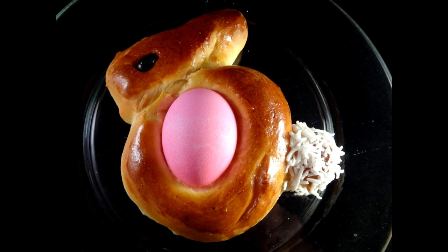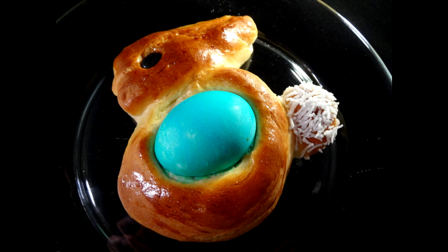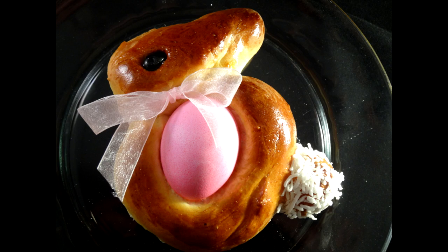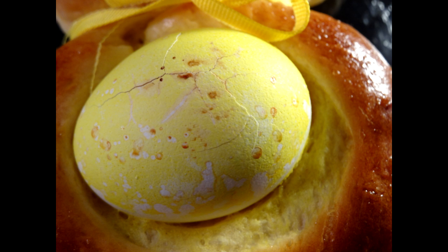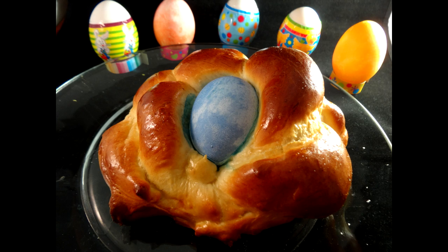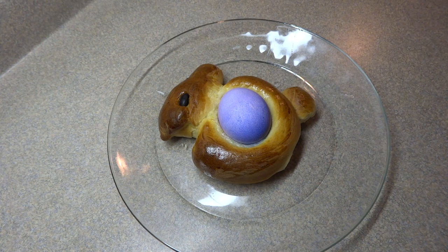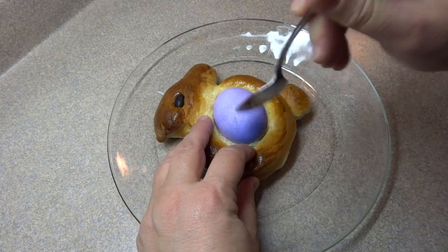The completed bunnies look great — the bread is delicious, very light, and just slightly sweet. You can also decorate with a little ribbon around each bunny's neck. I had a couple that turned out really well and a couple that weren't so great, and one egg cracked a little. There's also the ring I made, which almost looks like a little bird's nest. I had always wondered how the eggs cooked in the oven and how you'd eat this, so I took a spoon and worked the egg out.